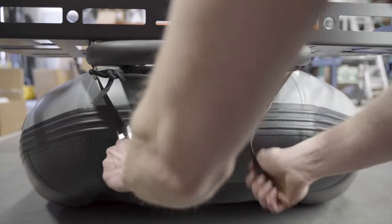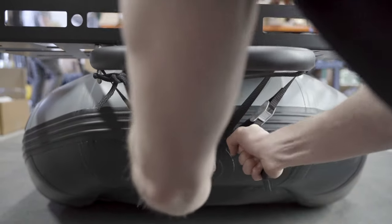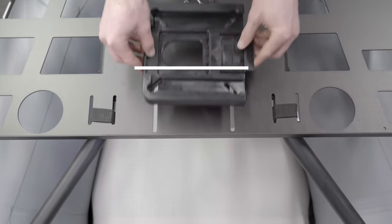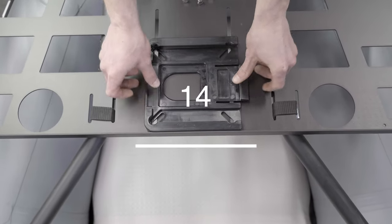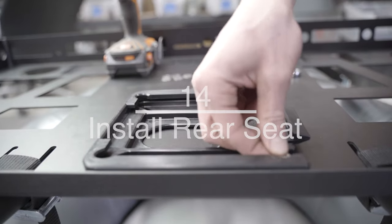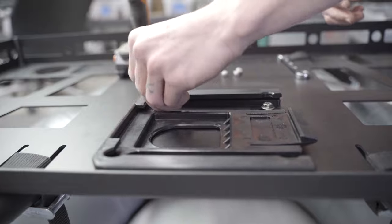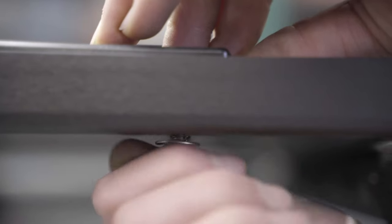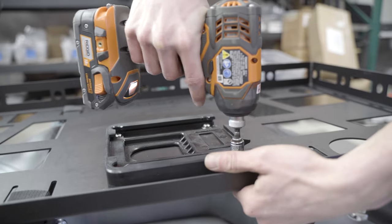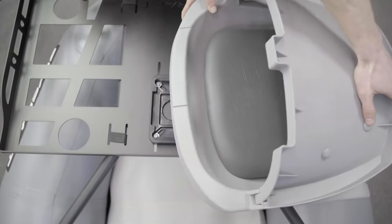Attach using the D-ring on the rear of the craft. Now we will install the optional third seat. Place the quick-release plate on the gear rack with the release lever facing the side. Install with four bolts. Slide the seat into the quick-release plate.